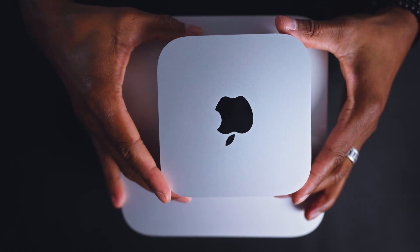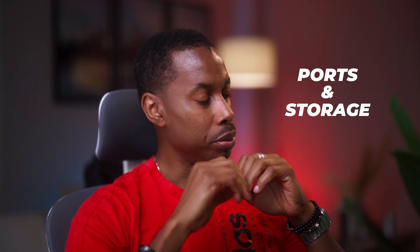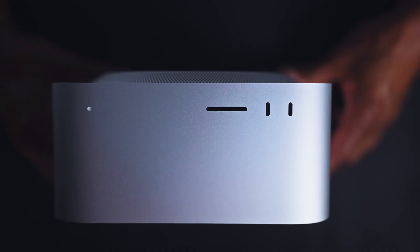So you bought your Mac Mini or your Mac Studio. One of the things you would notice is you're going to be running out of ports. For example, the Mac Studio comes with four ports at the back with USB-C, and you have two USB ports at the front. With the Mini, I think you have three at the back and two at the front. If you connect your monitor to the ports at the back or if you have a hub, you are definitely going to be running out of space very quickly, not to mention you also want to have storage.